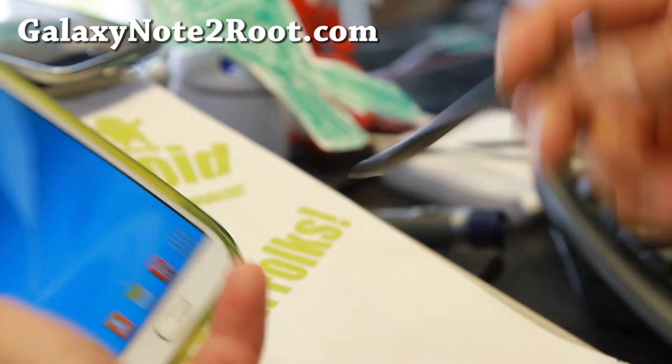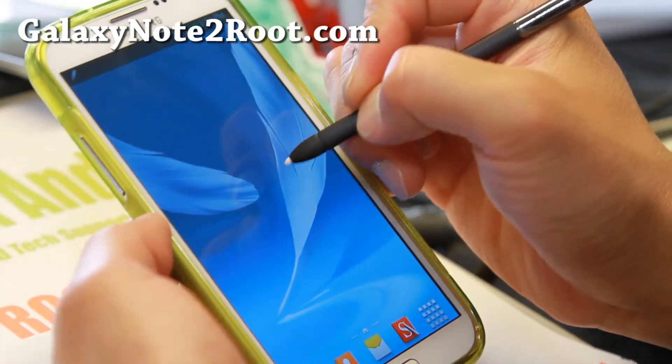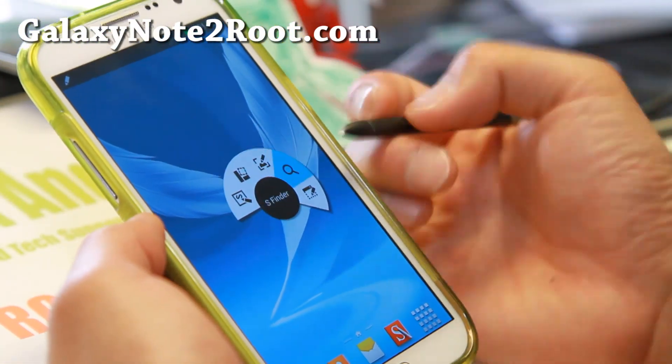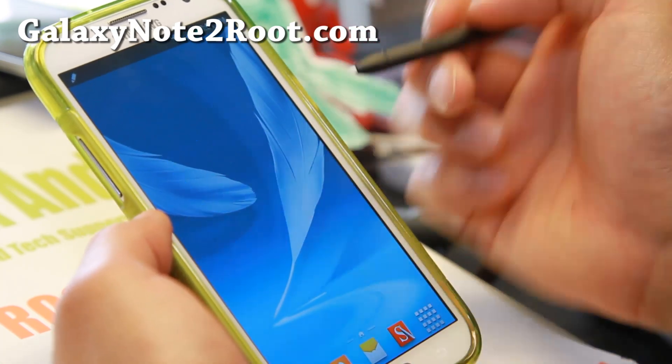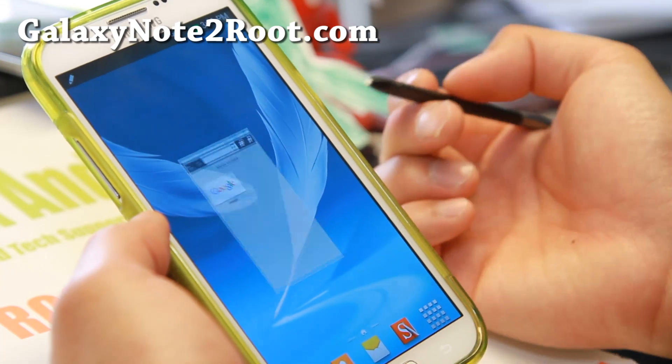You'll be able to enjoy the best of Note 3 features on your Verizon Note 2. You've also got air command, floating pen windows, and you can multitask between a bunch of apps.